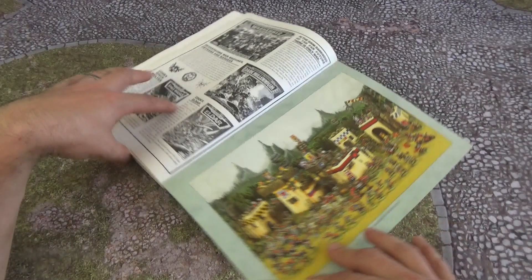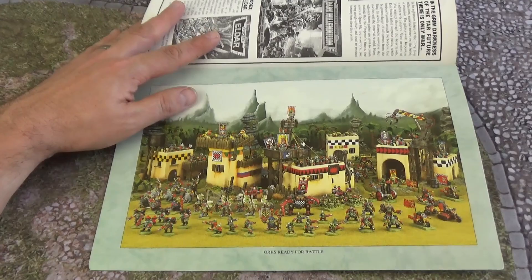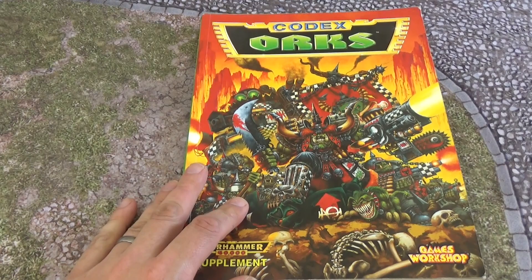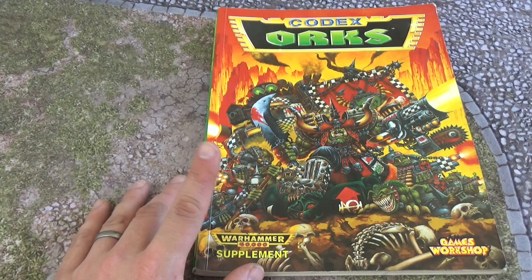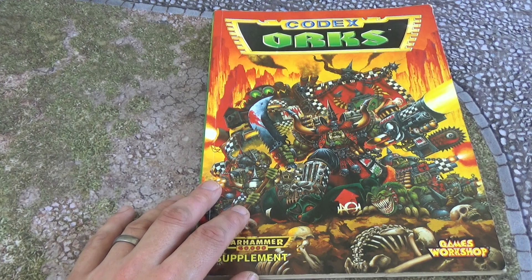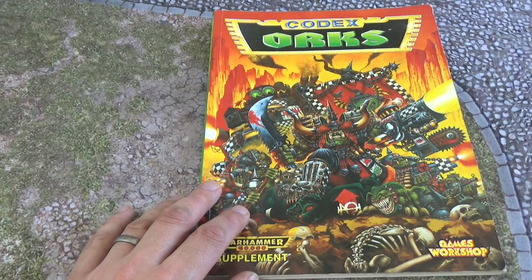So guys, that is the Retro Codex Review for the Orks second edition codex. I hope you've enjoyed it — I've definitely enjoyed going down memory lane, and I'm going to continue doing these episodes. If you've got any preference of what you'd like to see next time or in the future, put a comment below. What was your favourite part of the Orks second edition codex? What are your fond memories of it? I remember going into the shop and buying these on sale and loving it — I had a big stack of them and would just read all the lore. There's so much cool stuff for Orks. That is Dom from Black Toad Studios — thank you very much for watching, and I will see you next time. Take care.